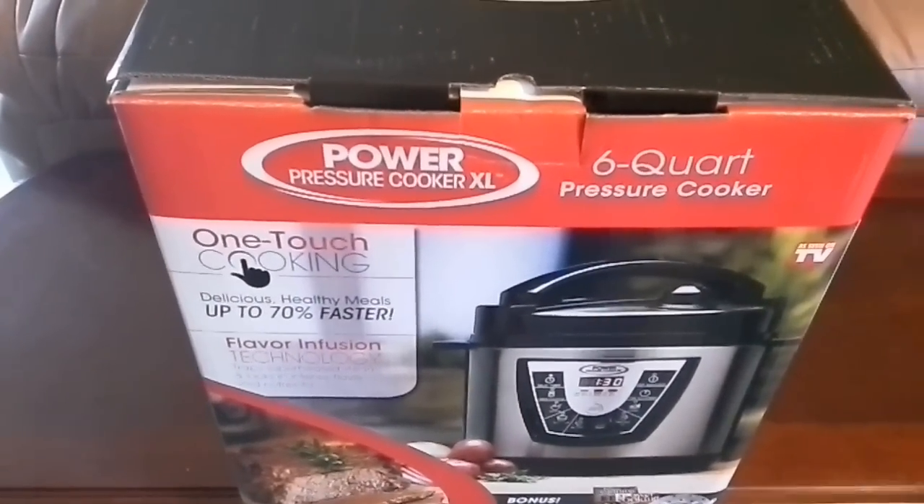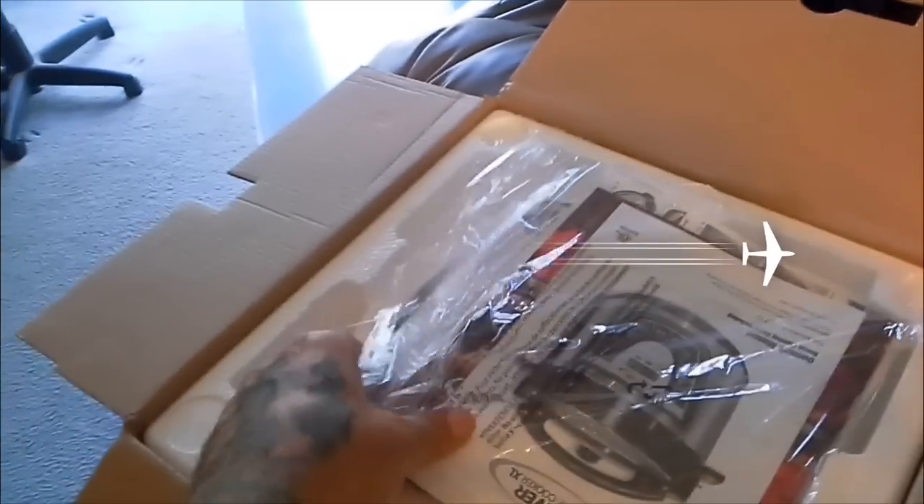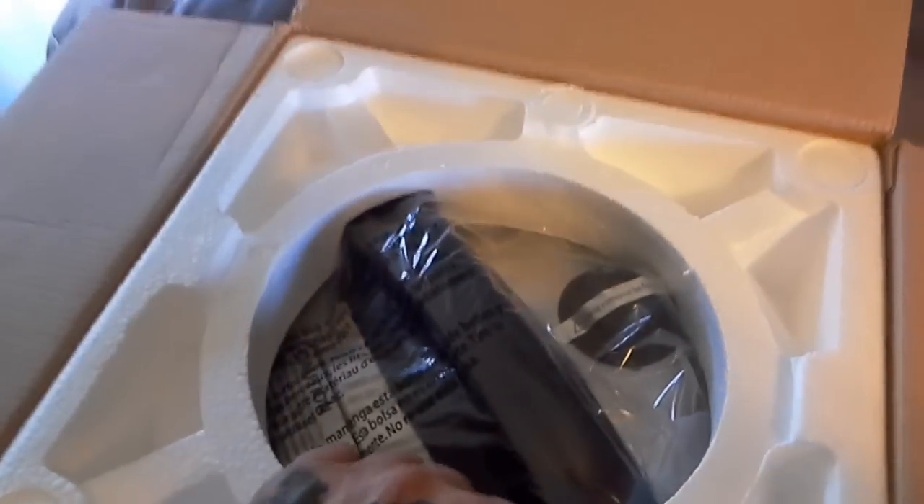It sells for about just under a hundred dollars. After opening the top of the box you can see there's an instruction manual, probably a little cookbook, and then a piece of styrofoam.